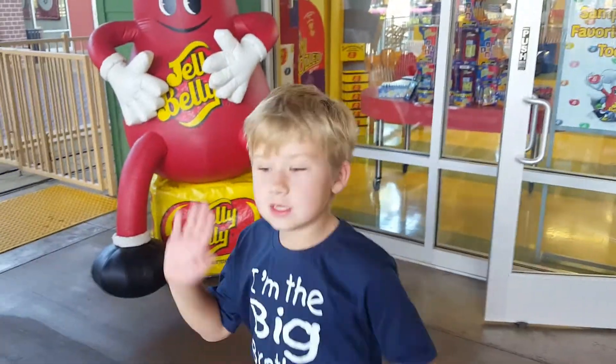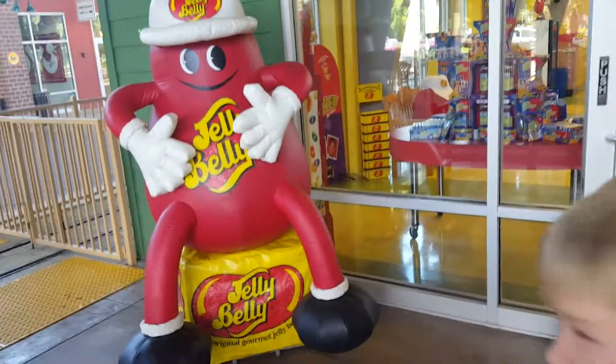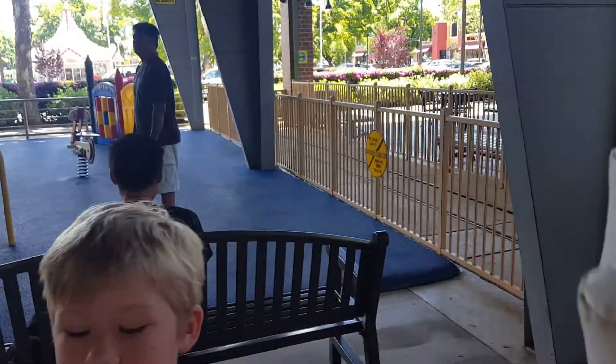Hi guys, it's me. This dude has a jelly bone — he has a jelly bone. Ow, he scraped me. Scraped me.